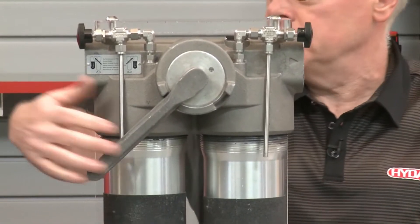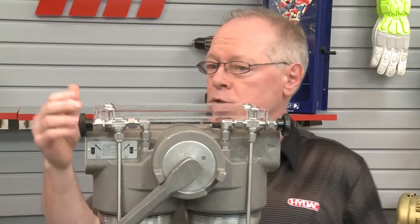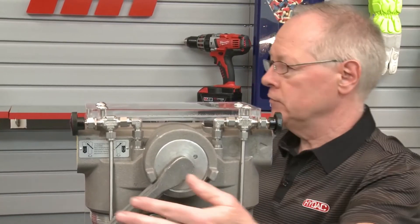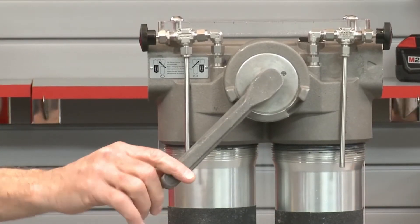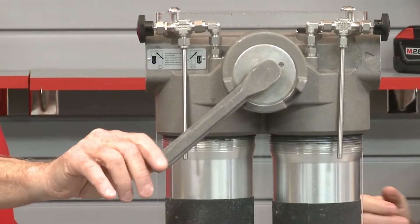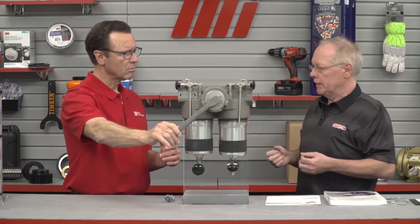The side that is not operational is where the lever will point to. On that side — the clean side where we have a clean element — we will now have to open that vent. Once we have opened up the vent, we're ready to pull the lever. Pull that out and leave it there, and what that will do is open up flow into that clean element side and fill the bowl up that previously was full of air.